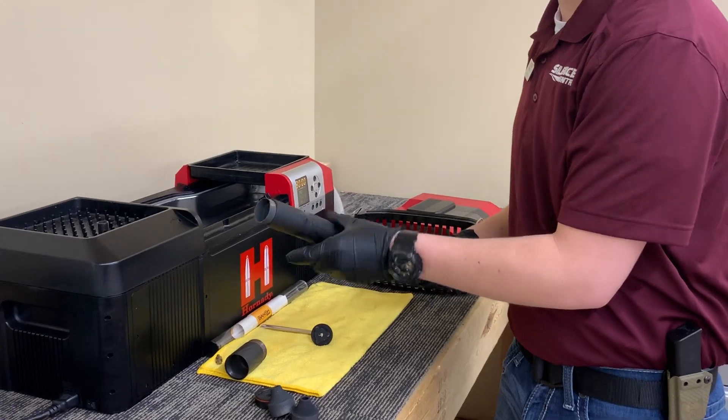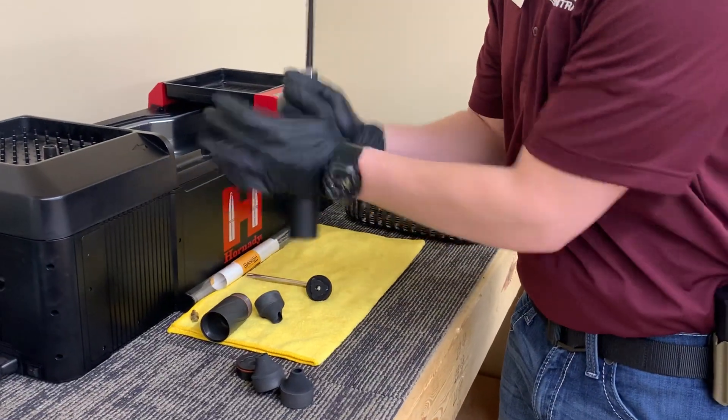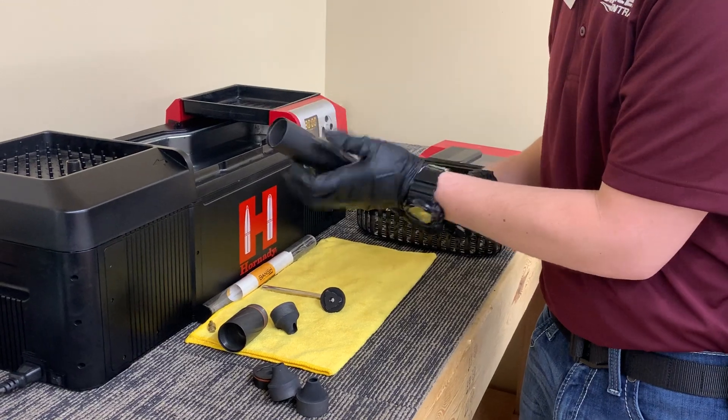Once you get them to break loose a little bit, a lot of the times you can actually just tip your suppressor over and try to tap them out, but unfortunately that's not the case here.